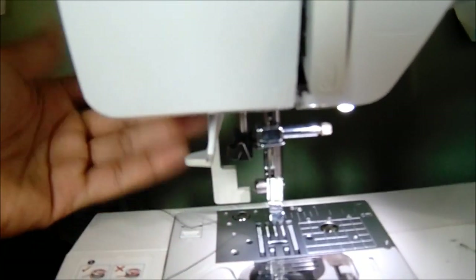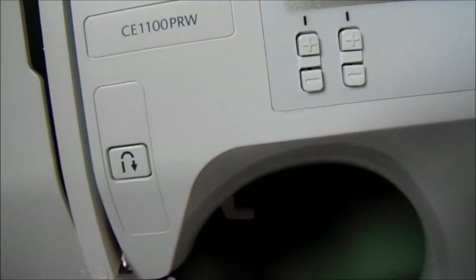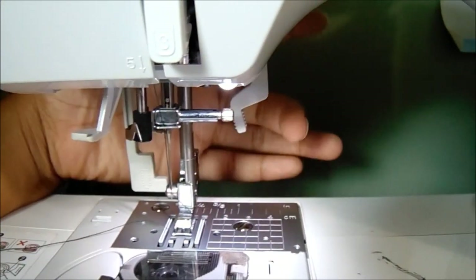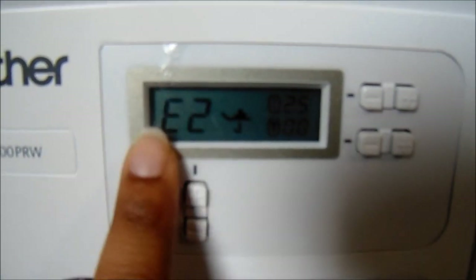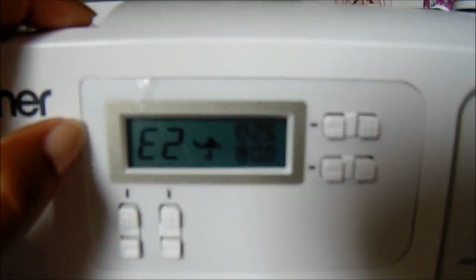Say I'm about to sew - I haven't put a presser foot on but I still have my buttonhole lever down. I'm going to press my foot pedal and it should pop up an error. Yeah, E1 - so that's to remind you that the lever is down and that I don't have my foot down in the first place. E1 is for that. It's going to show E2 when you have your presser foot down but still have the buttonhole lever engaged. If you forget to lower your presser foot while sewing, it's going to show E1.